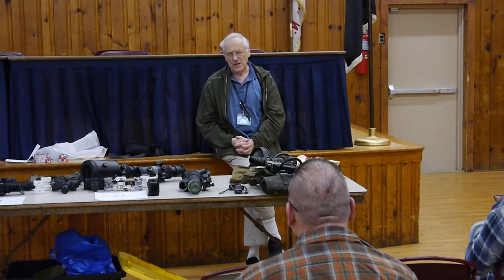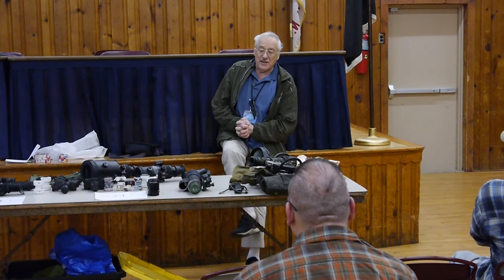We were given a course called STANO — S-T-A-N-O — Surveillance, Target Acquisition, and Nighttime Observation. So there we were in STANO classes.